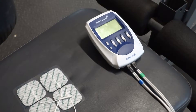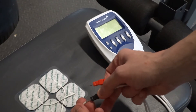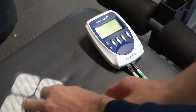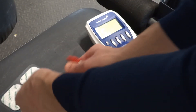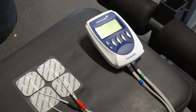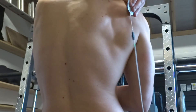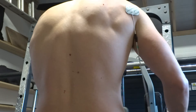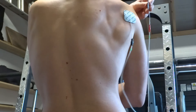Where do you place the pads for stimulating the infraspinatus? You need two square 5cm electrode pads. Place the negative black electrode on the superior lateral end of the infraspinatus muscle belly, and the positive red electrode on the medial side of the infraspinatus muscle belly. This way the current is running through the motor point of the infraspinatus.